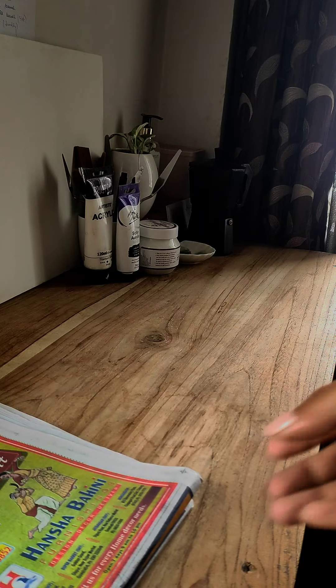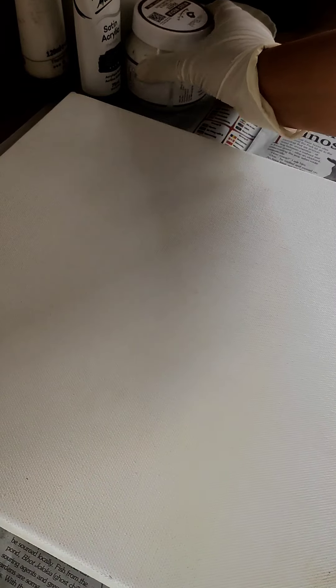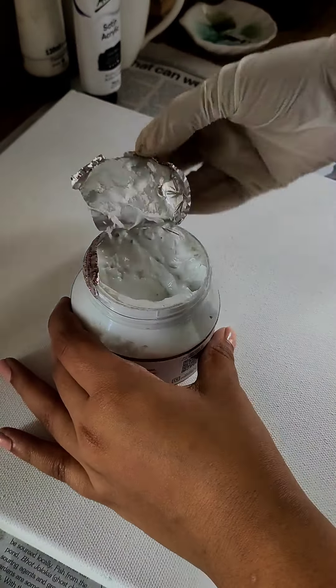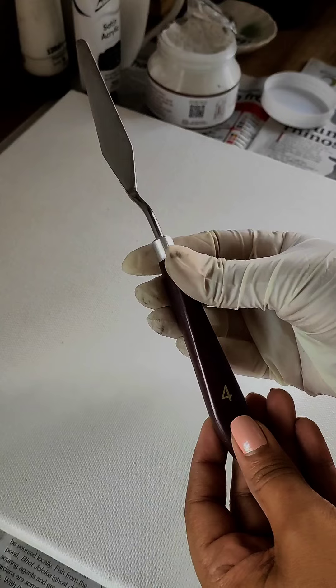First things first, let's prepare my table. We will need newspaper. I think I will go ahead with one of my longer ones — this is a size 4 color mixing knife, and I will use this.